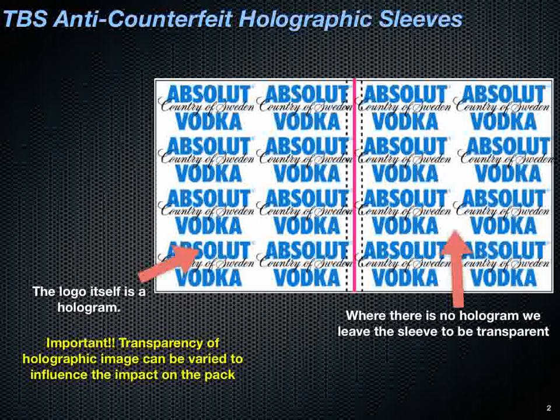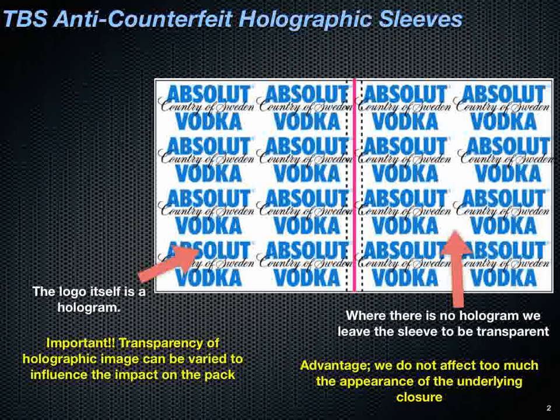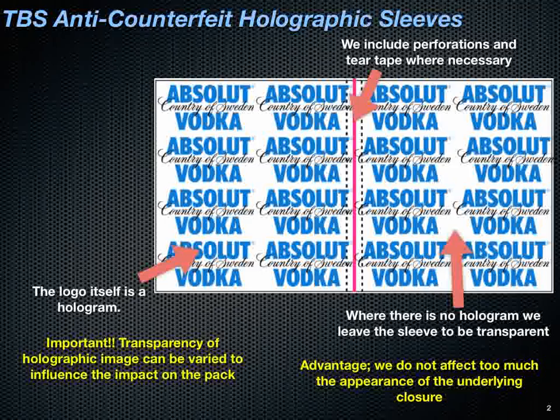Where there's no hologram, the sleeve remains transparent, which does not affect too much the underlying closure. We also include perforations and tear tape where necessary.